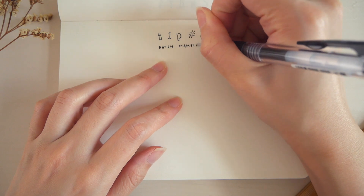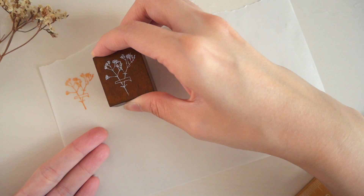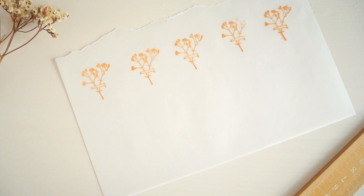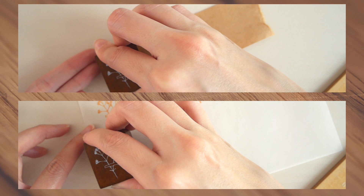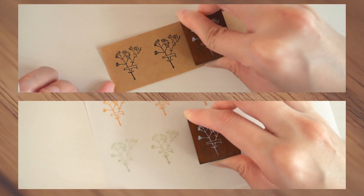The last tip is batch stamping, which means creating many copies of the same stamp in one sitting. This is super time-saving, as you won't have to spend time choosing a stamp, taking out your ink pad, and then cleaning it afterwards just for one stamp design. I'm batch stamping this floral stamp on craft paper and vellum paper.